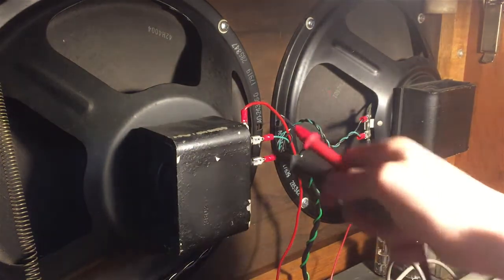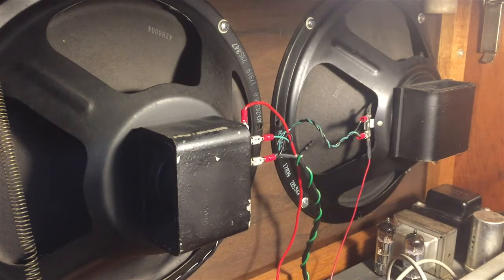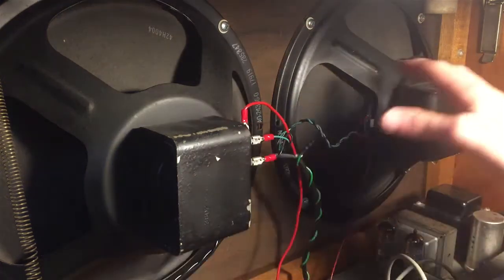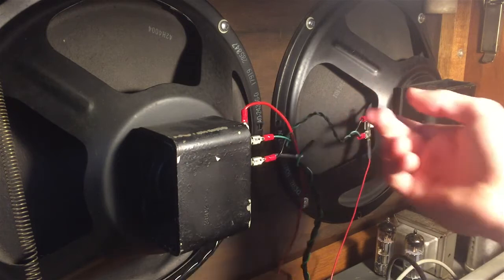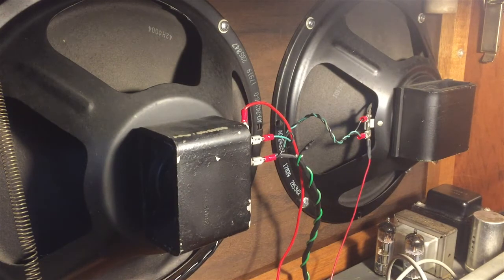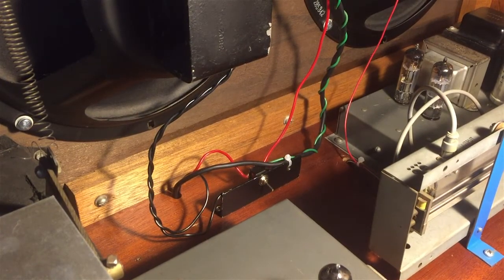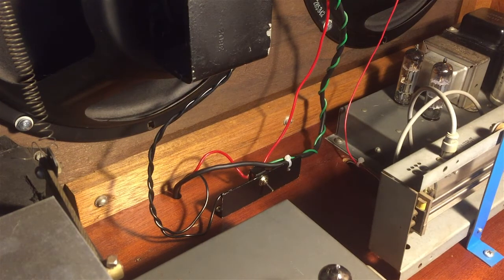You disconnect the outputs of the amplifier, disconnect everything on the speaker side, stick your probes, and measure the resistance. In my case, those two speakers are in parallel and both are 4 ohm impedance total. So the actual resistor I'm going to put here is a 4 ohm resistor — in this case a 20 watt, 4 ohm resistor, which is more than adequate.